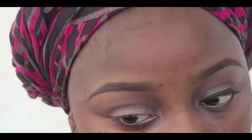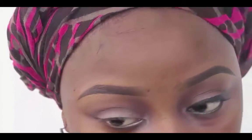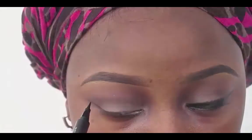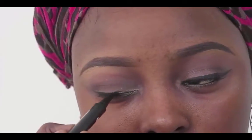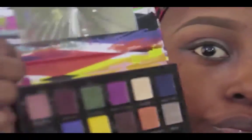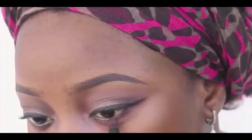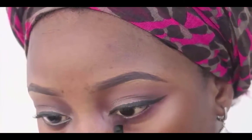I'm going to be using this Maybelline Precision Liner in black to line my eyes — just give it a little wing. Then going in with this ABH color in Aubergine, I'm just going to use that on my waterline. And that's the eye look!